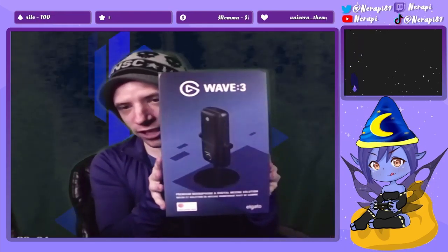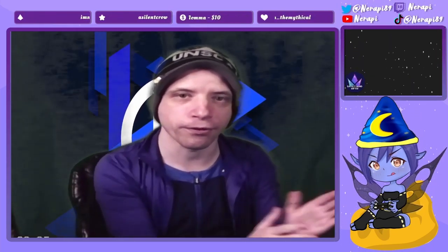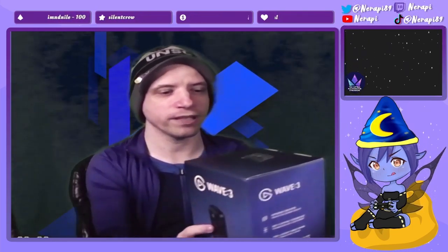We're finally upgrading our mic situation. We've upgraded to the Elgato Wave 3. I just kind of wanted to unbox it with you guys, so hopefully you guys enjoy being able to see what will be next for our YouTube and Twitch experience audio wise.